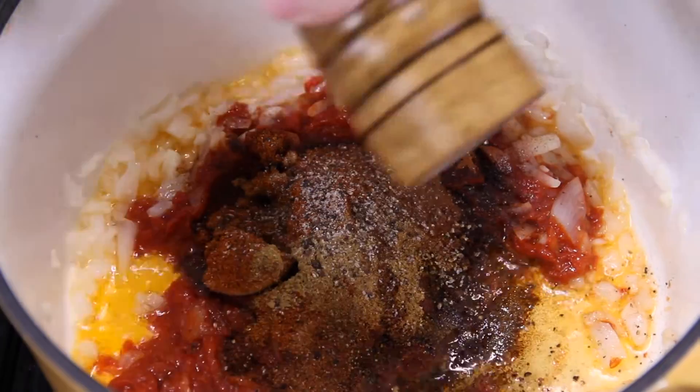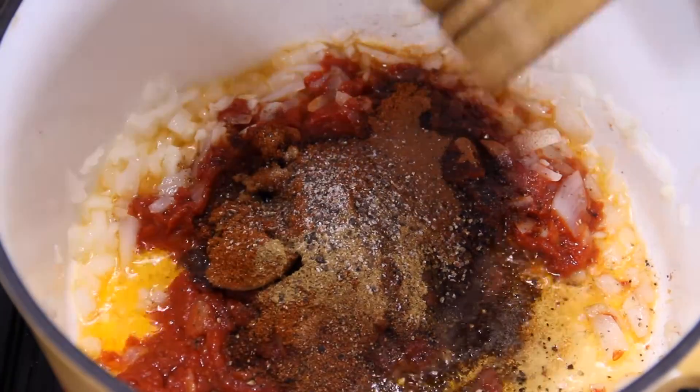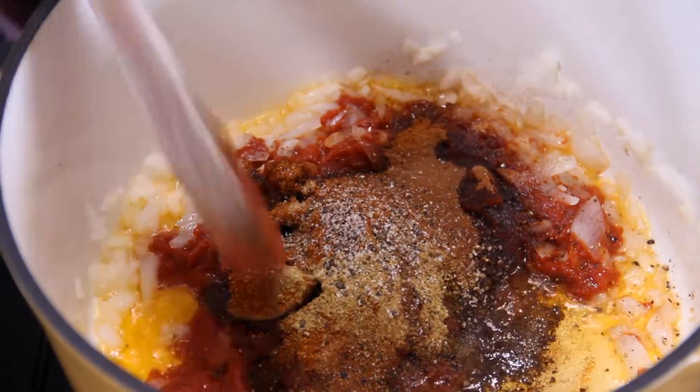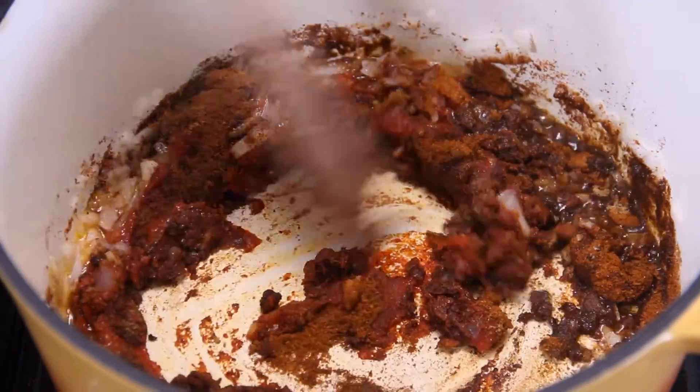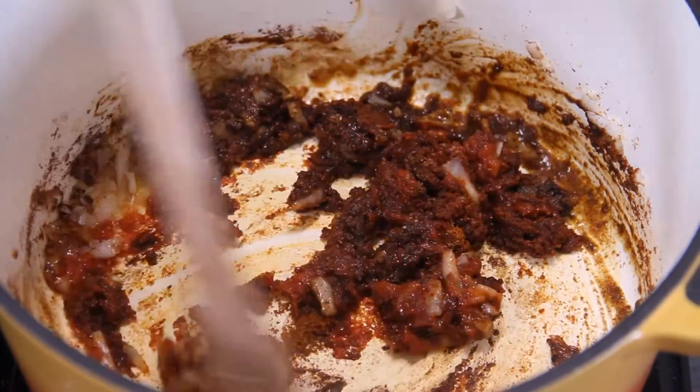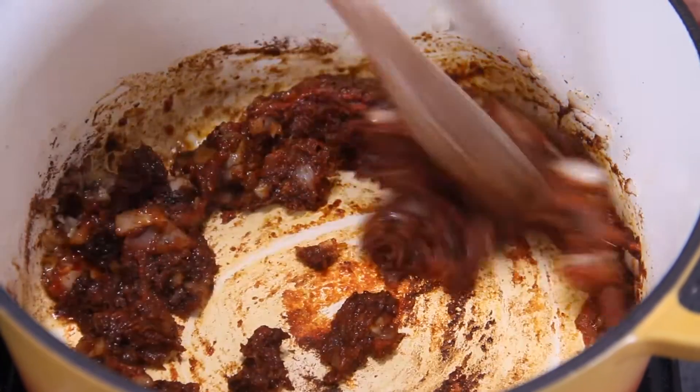Same amount of ground black pepper — I'm a pepper fanatic. Give this a good stir until those spices activate. Oh my goodness, guys, this smell, this aroma is absolutely intoxicating.